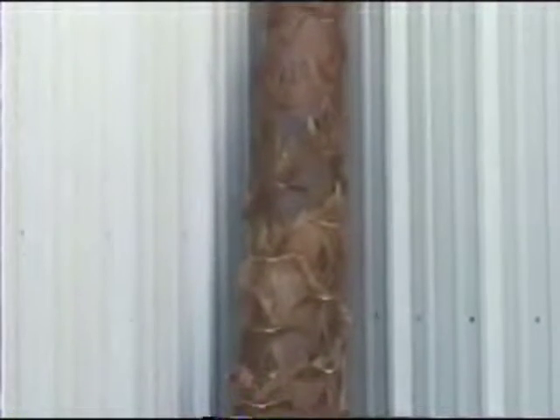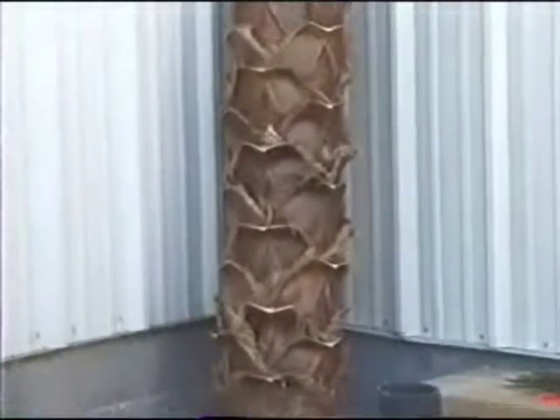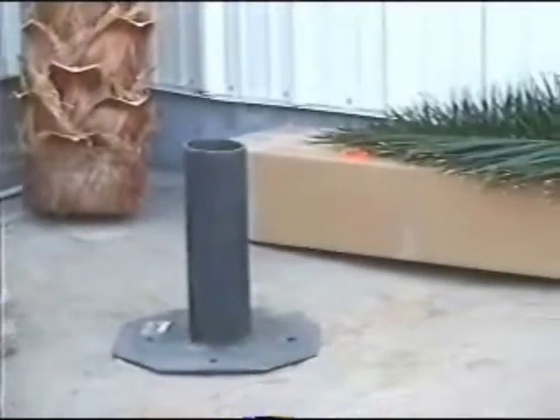The Preserved Palm is shipped in three separate packages: the palm trunk, which is packed separately; the steel base plate, which is used as the palm trunk support; and the palm fronds, which are also packed separately in custom boxes.